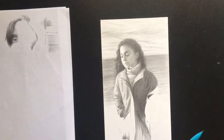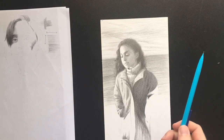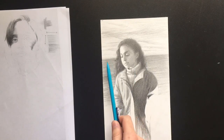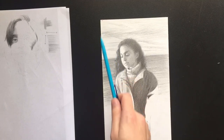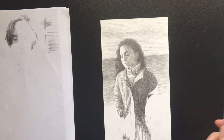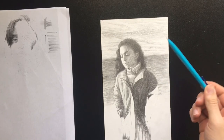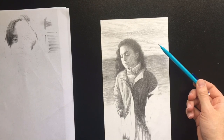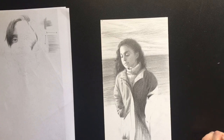Another thing you can do to keep it more simple is — perhaps in the background — choose to have just one direction of lines. This is a picture of my friend in front of the sky and the sea, so I chose to do the sky and the sea generally moving in the same direction. That makes it more simple, takes some complexity out, pushes it back into the background, so you don't look at it as long, and keeps your focus on the important areas of her face.